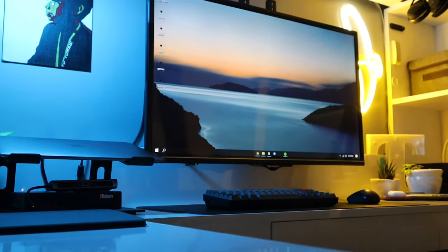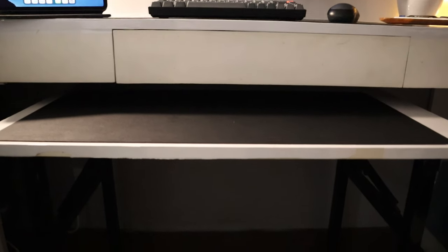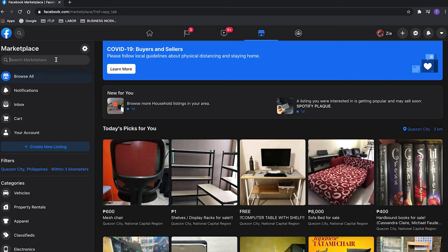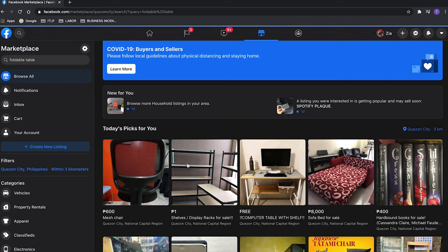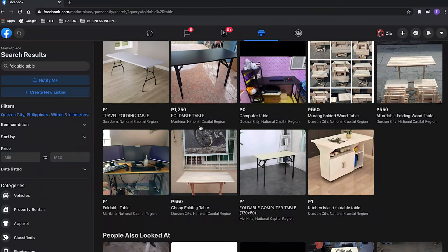For the desk, I have a built-in L-shape, and originally it has a wood vinyl wrap, but then eventually I wanted to make it white, so I bought a PVC wall sticker to cover it. In addition to the L-shape built-in, I also bought a foldable table, because the built-in table is too high for me. I'm a short person and I'm not comfortable writing whenever I'm using that table, so I had to buy a lower and smaller table. I found it on the FB Marketplace — just search for foldable table and a lot of options will come up. I also covered the foldable table with PVC wall sticker to match the built-in table.